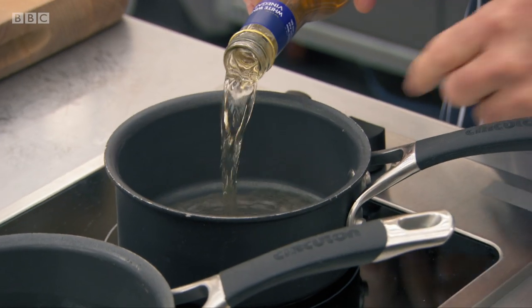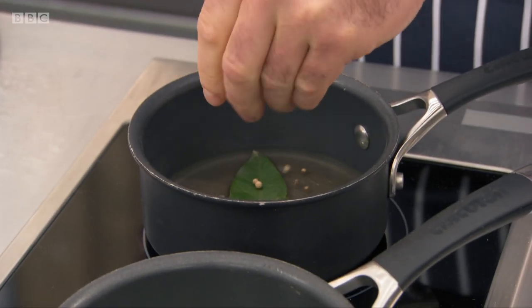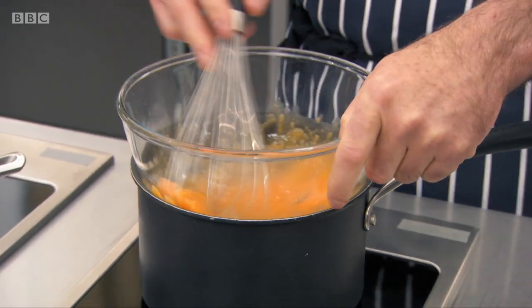Let's see how it's done. For the hollandaise, the first thing I need to do is get the white wine vinegar reduction — it's just basic white wine vinegar, a couple of bay leaves and some white peppercorns. I'm going to use three egg yolks and just start whipping them up.